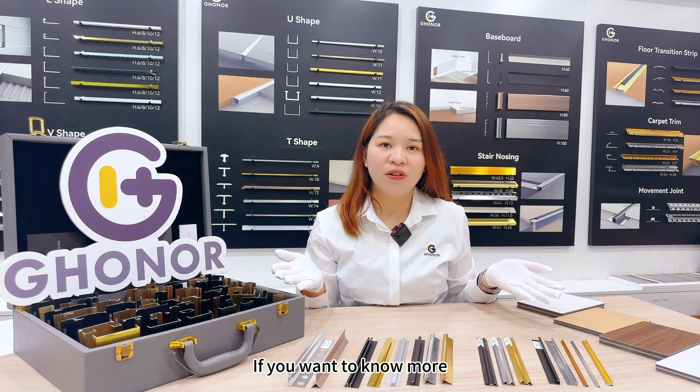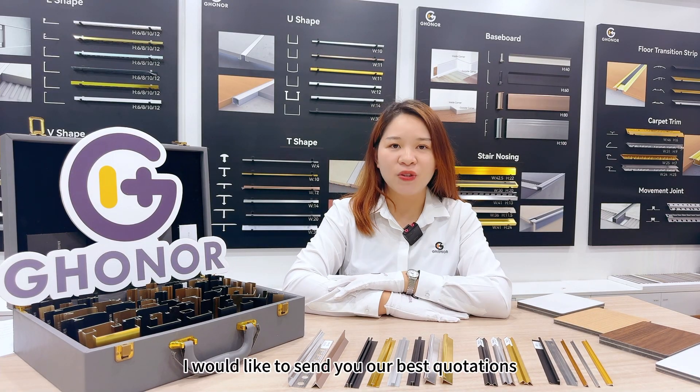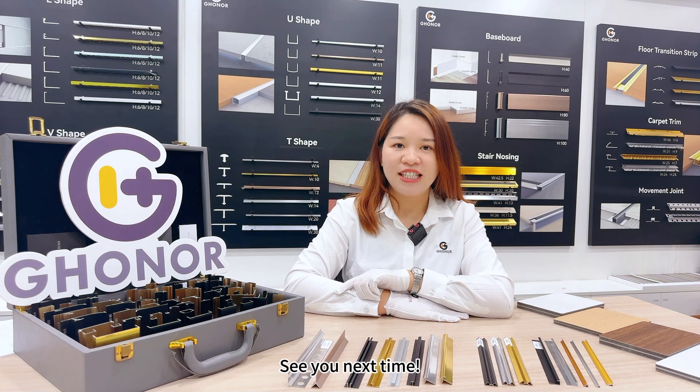If you want to know more about our products, please feel free to contact me. I would like to send you our best quotation. See you next time.